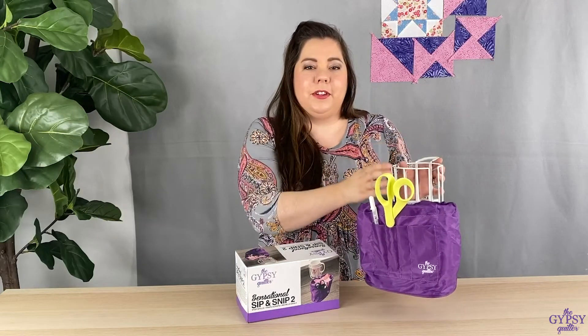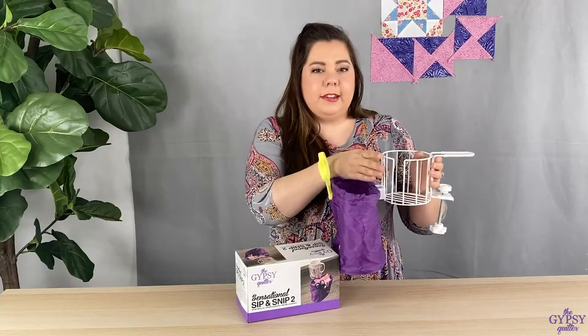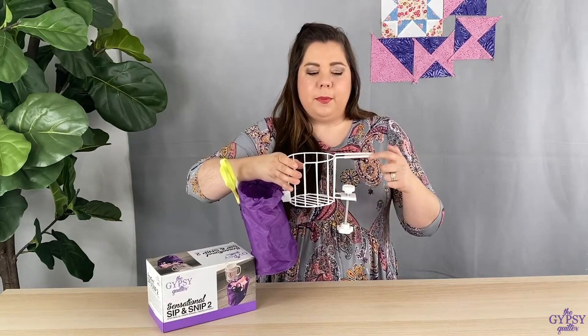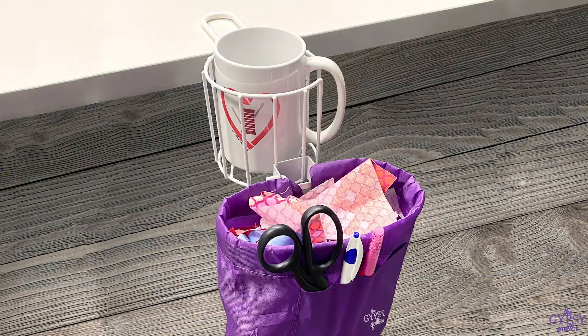This area is wonderful to hold your coffee cup, your water bottle, or even your spray starch. And of course it does clamp to the table like this. Another improvement is that we added a silicone ring to the top to protect your table from any type of scratching or stress as you have it clipped to your table.